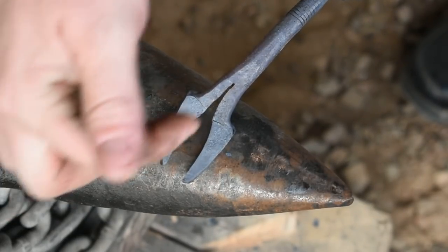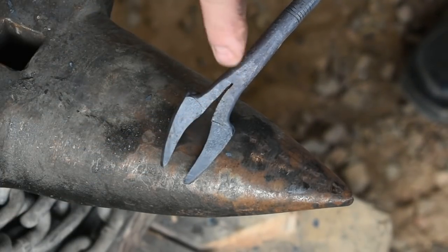We're going to come in here with a chisel. We're going to chisel right down there, spread them open, and we'll work these arms just a little bit.